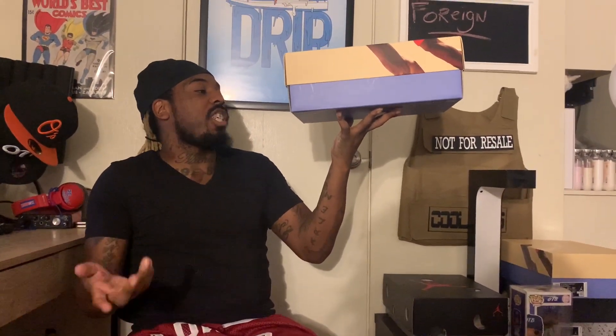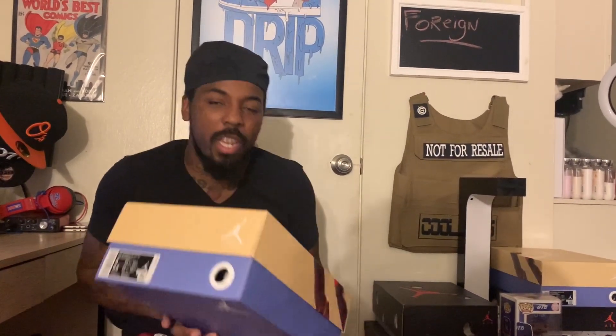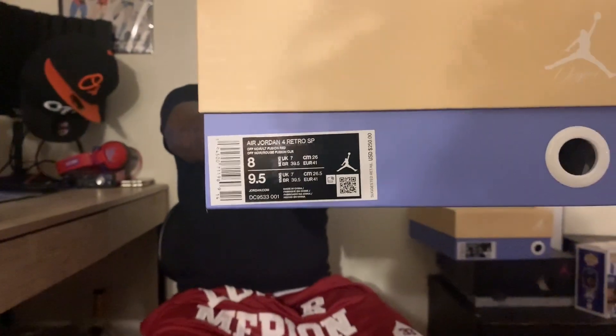Fusion Red. Suggested retail price is $250 — I did not pay that. Size 8. I know I'm usually 8 and a half, but it is what it is — you know what that means: personal pair, no reseller here. And I'm gonna read the description for the other one too before I open it. The other one is also Air Jordan 4 Retro SP, off-Noir — hope I'm saying that right — suggested retail price $250, size 8, personal pair, no reseller here.